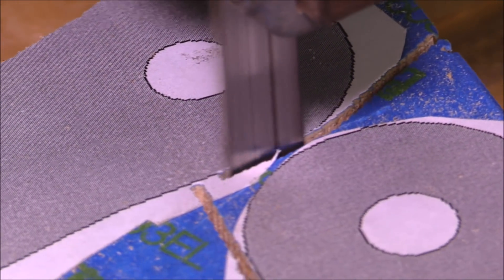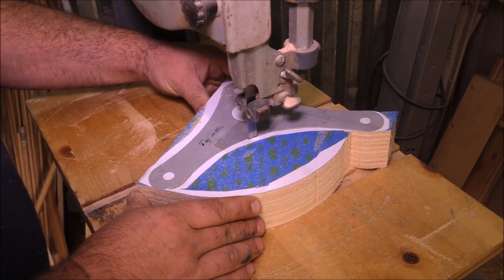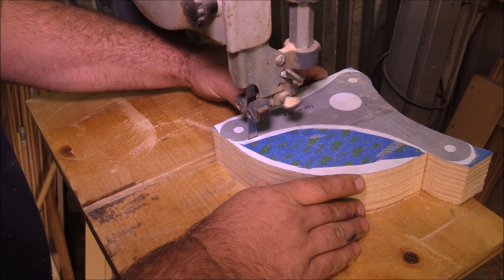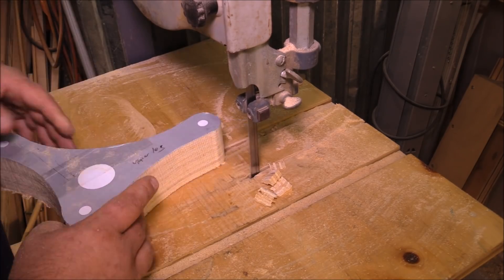Because there are so many parts and there's a lot going on, I'm not going to make a template and follow it with a router — I just stack them up and cut as close to the line as I can, and I'll come back and do a little finish sanding later.